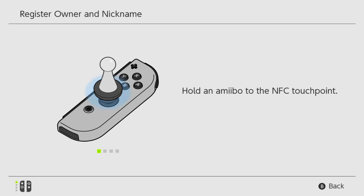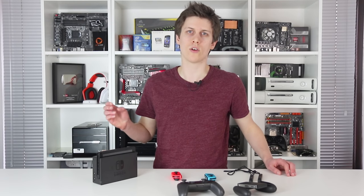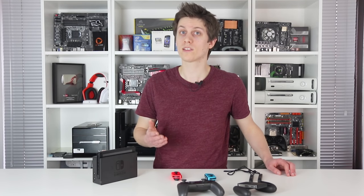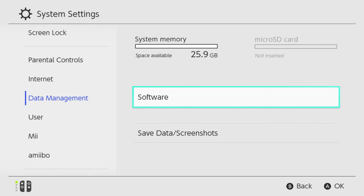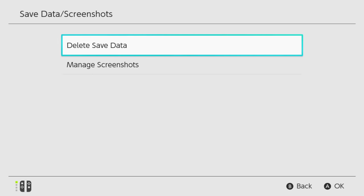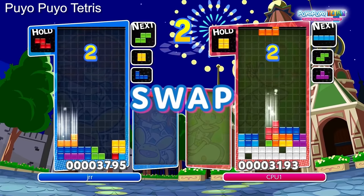You have Amiibo support too, with NFC connectivity built into the right Joy-Con — just by holding your Amiibo over the analog stick — plus support for the Bluetooth 4.1 standard. Beyond that, it's all about what you install. With 32GB of pre-installed NAND flash memory, out of which only 25.9GB are usable, you will need to ration your space carefully with digital purchases.